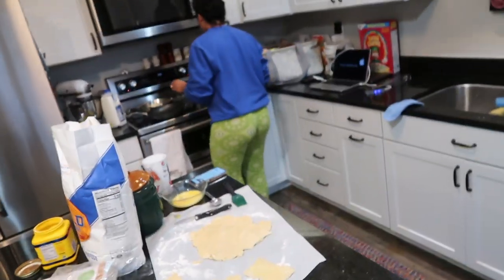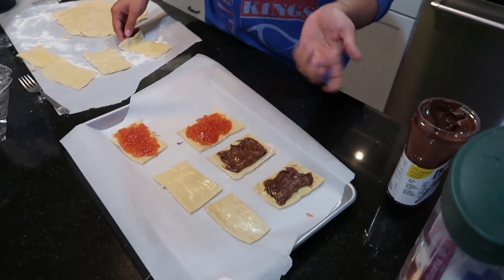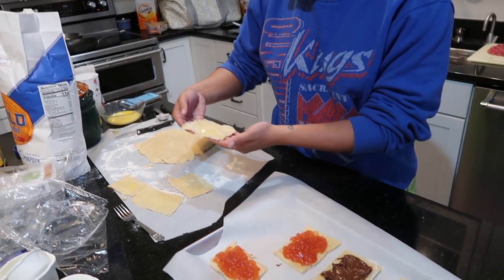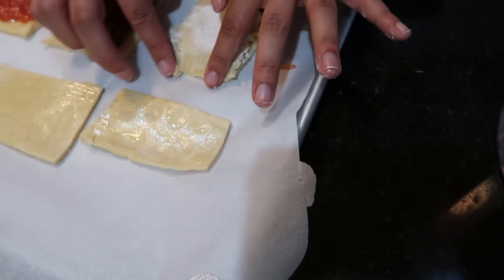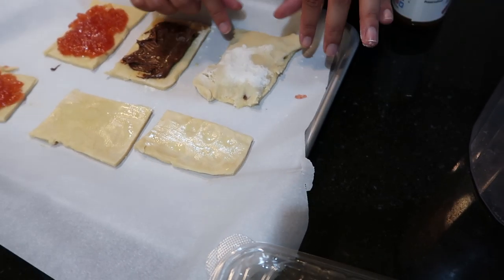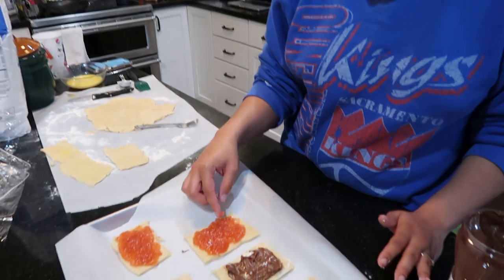The last filling is cooling off right now. I just put the Nutella straight on because I don't see the need to mix it with anything. Then you cut out pieces that are supposed to be the same size — I didn't measure. You brush it again with your egg and milk mixture, put the top piece on, make sure you can close the edges, and poke some holes in them with a fork.